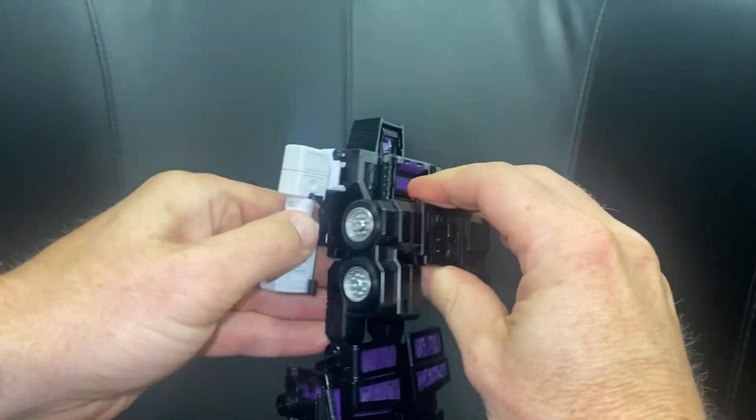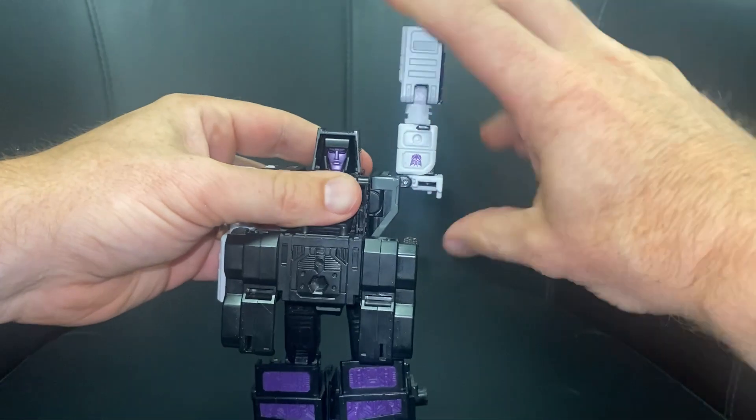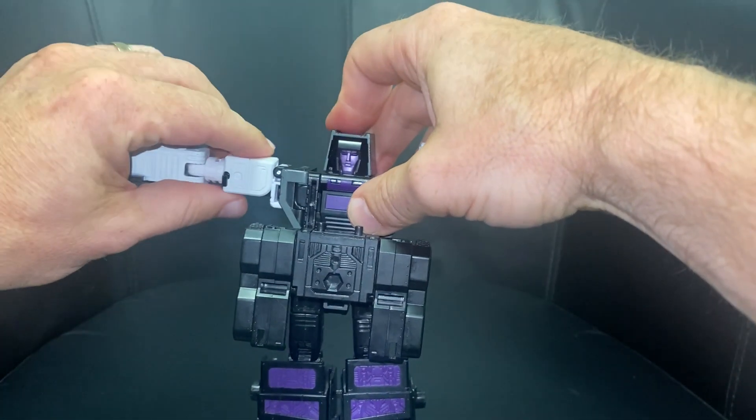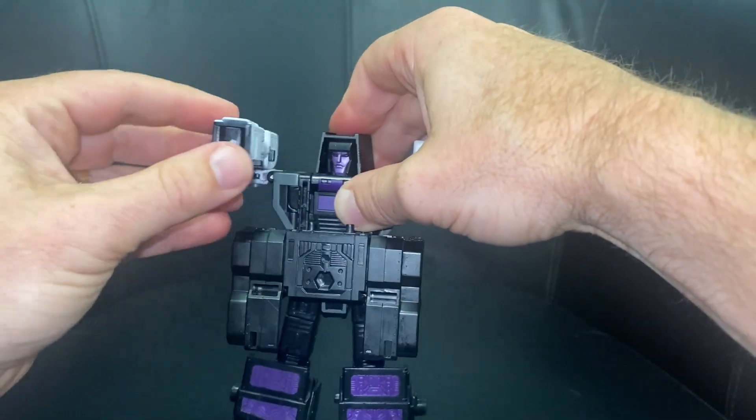Then we're going to take the shoulders and bring these up. If they don't disconnect, bring the whole arm up and then bring that down. Same on this side — if it doesn't come up, just lift that tab out of there. Then what you're going to do is bring the arms around to face yourself.